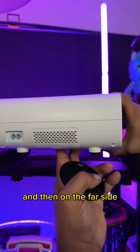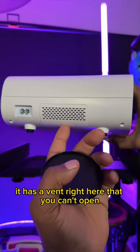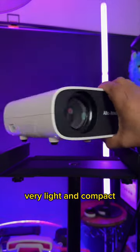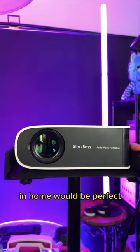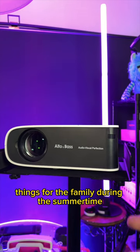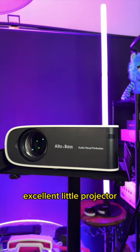On the far side is where you're going to plug in your power supply. It has a vent right here that you can open if you'd ever need to clean this out. Very sleek design, very light and compact. I think this would be an ideal projector for outdoor events or in-home. If you're doing cookouts or things for the family during the summertime, this could be an excellent little projector.